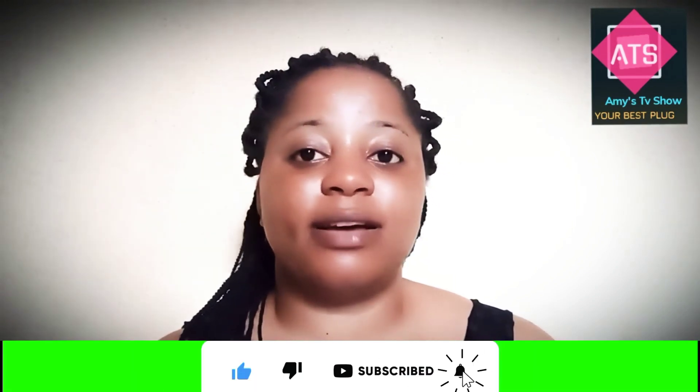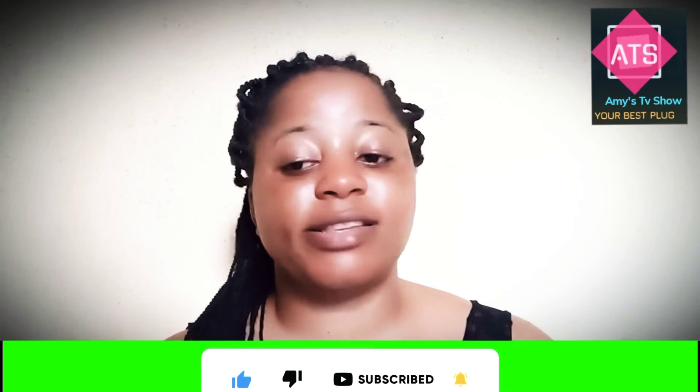If you're not following me on my other channel, I do have another channel — you can go follow me there and subscribe. Today I'll be showing you guys this new mic that I got and I want you guys to tell me what you think about it. So let's get into it.